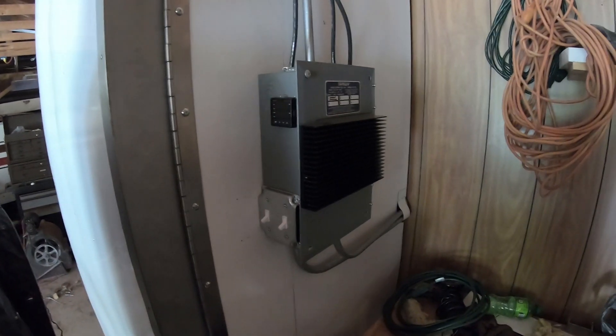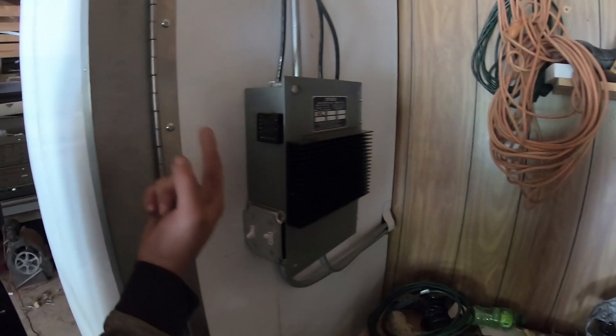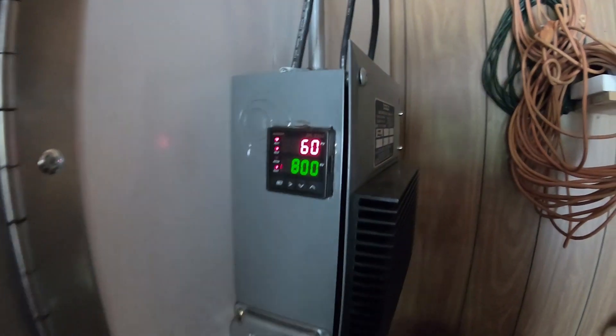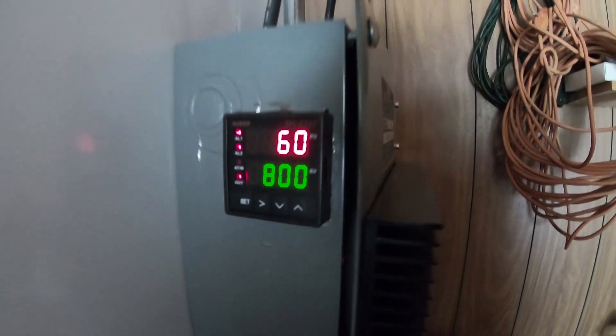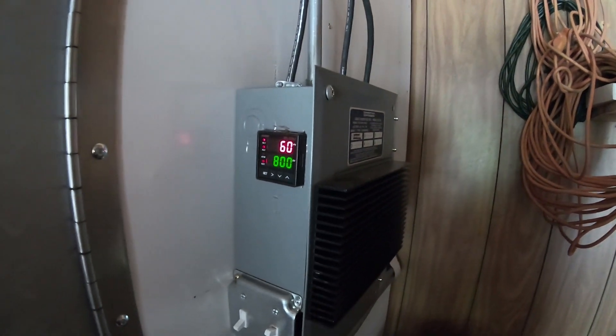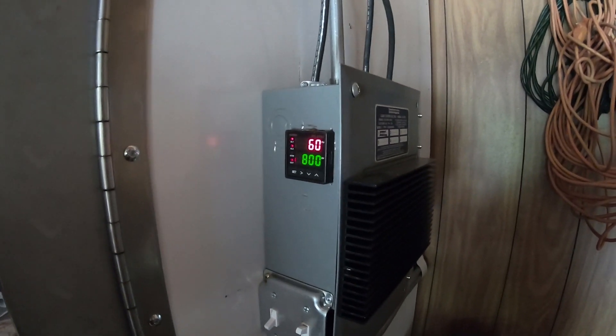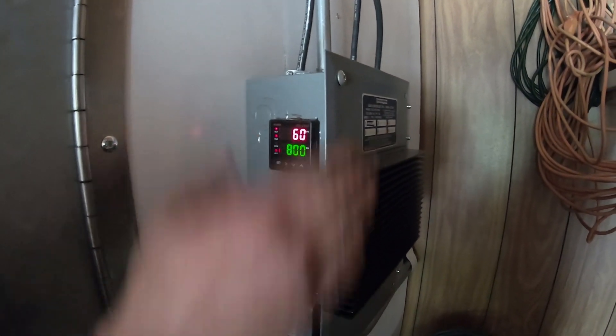We got power now? I don't know what that means. Me neither. Should we read the instructions? Yeah. But this is a good start — we got power. Okay, and it's not hot. Yet.